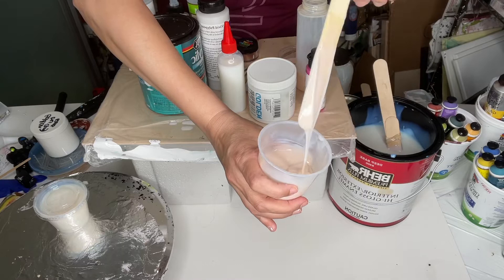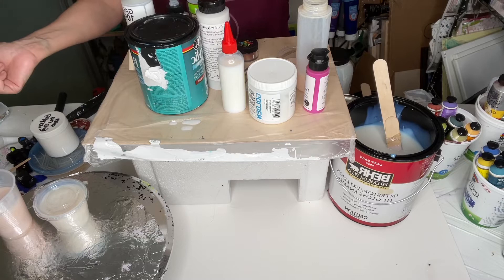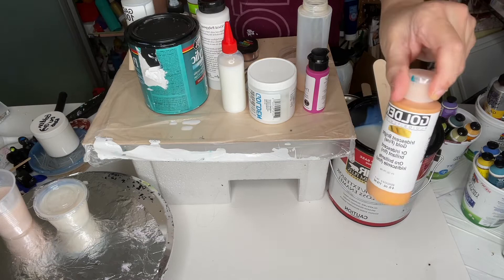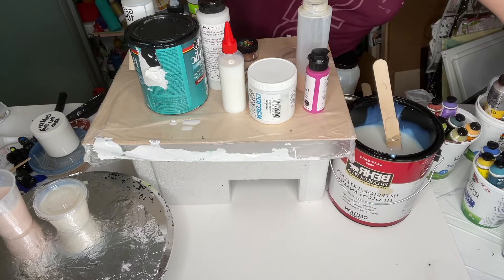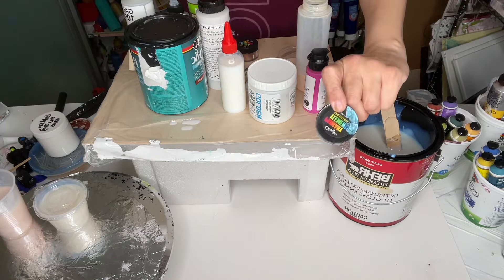You name it — metallics and so on. Basically, whatever needs thickening — not tubes — I love this consistency, and since I started using it I haven't needed to thicken my mix for pouring, whether it's Golden, Dicki Art metallics, sometimes I use it with a mix, sometimes on its own, and also with pigments.